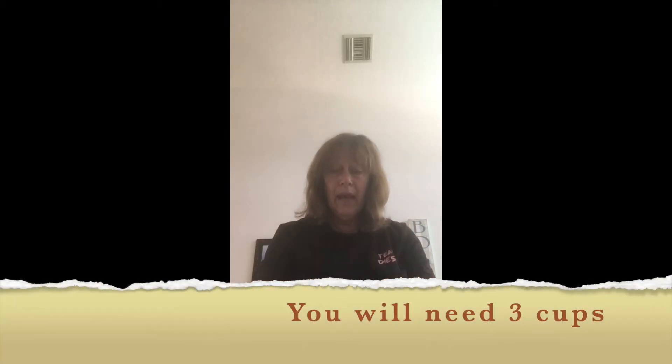I found this really great science experiment I just couldn't wait to try it. I've done it about eight different times because I wanted it just right to show you guys, because it is really amazing. First of all, you are going to need three cups — just plain cups.